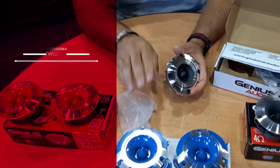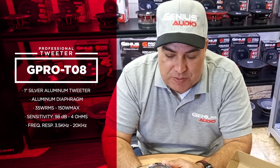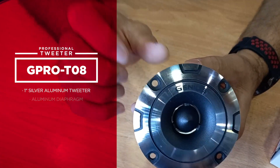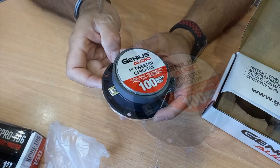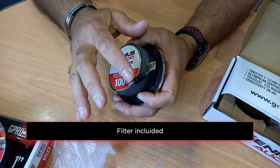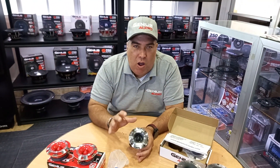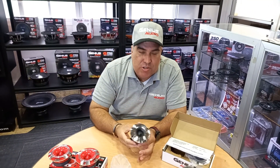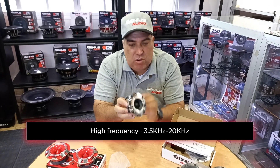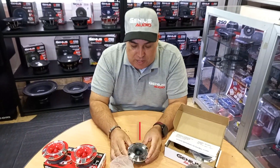You'll be able to match them with your install or your car. Take a look — this is our entry-level tweeter. On the back you've got both terminals, and you have an included filter. This filter will block the bass frequencies so you'll be able to play these only on high frequency. Don't forget to connect this filter once you install it.